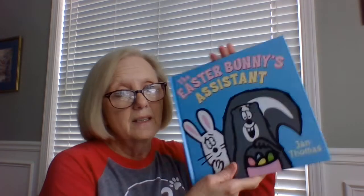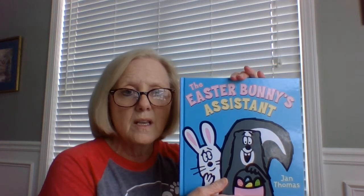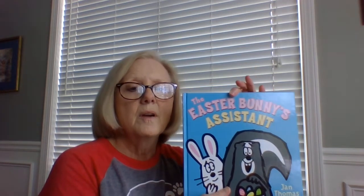The end. Boys and girls, I hope you enjoyed that book. But most of all, I hope you guys get to maybe dye your own eggs at home — that would be fun. And if you don't know how to do it, pull this video back up and it gives you step-by-step directions on how to dye Easter eggs. We're going to talk about this book all week, so you are going to really, really have fun with the Easter Bunny's Assistant.